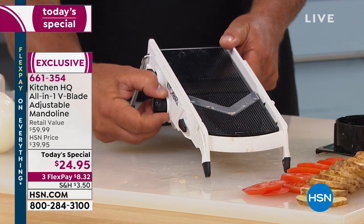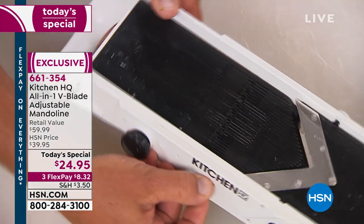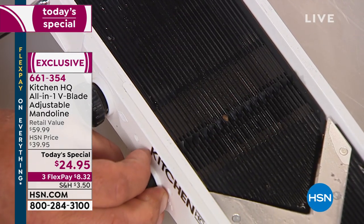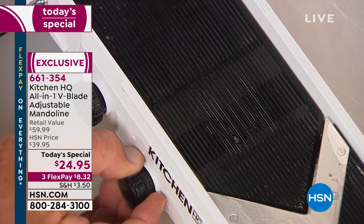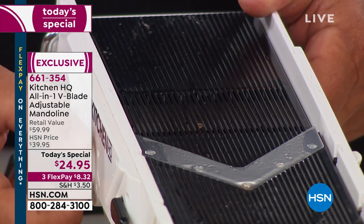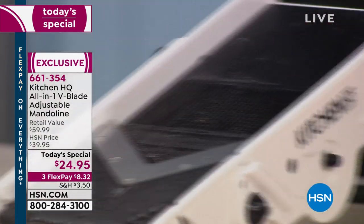The second knob on the machine — when I turn this little knob you'll see teeth that pop up. Those are your julienning teeth, and it also does your dicing. You've got large teeth and small teeth, depending on which way that goes. I'll show you that in a second.